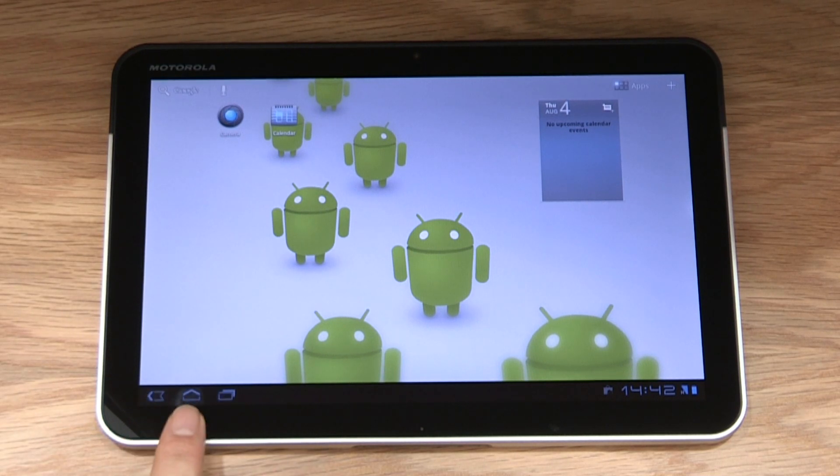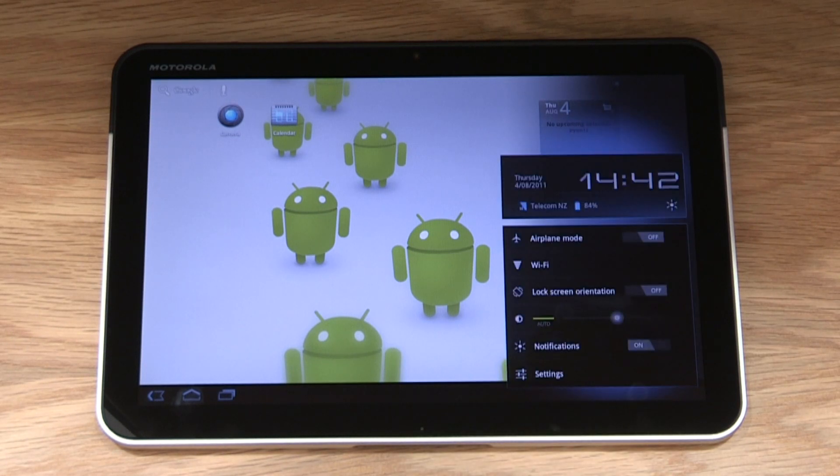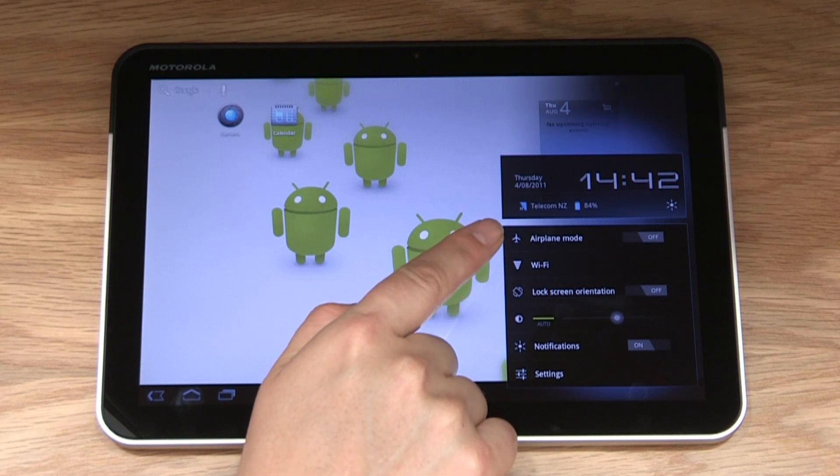At the bottom left are the navigation buttons for the home screen. On the right is the clock and status section. In the status section, you'll find the battery life, connections and notifications such as application updates, Wi-Fi and airplane mode. Now let's run through the features you can use on your Zoom. We'll look at the Android Marketplace, email and Google Maps and how these can help you in your working life.